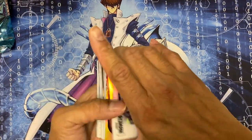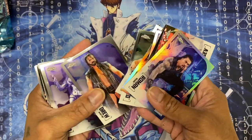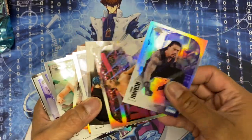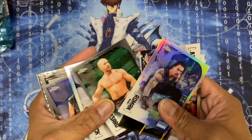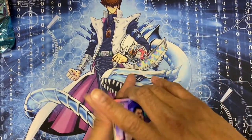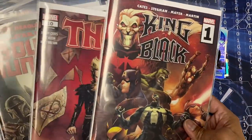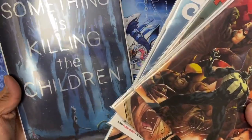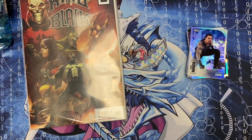There are the WWE Topps Chrome cards. My favorites are probably Drew McIntyre, Roman Reigns, or The Rock. There are the five books I ordered: King in Black number one, Bounty Hunters, Batman/Catwoman, and Something is Killing the Children. Thank you guys for watching, thank you for the love and support as always, but more importantly love you guys. Alright, peace.